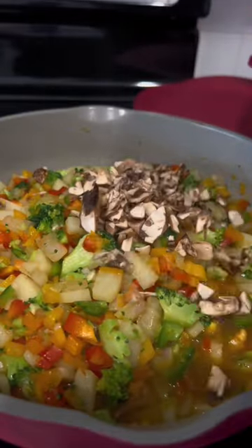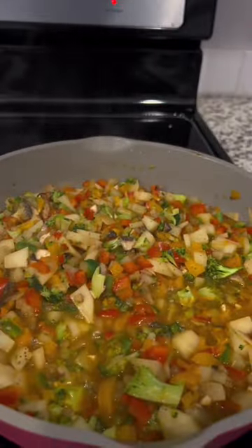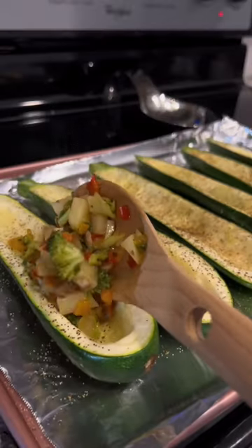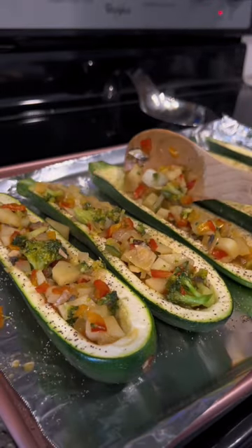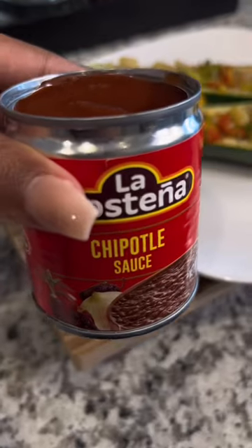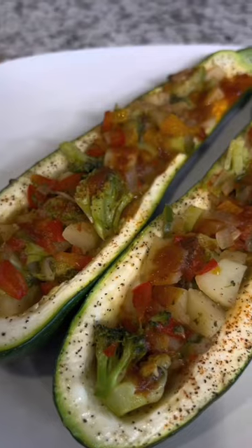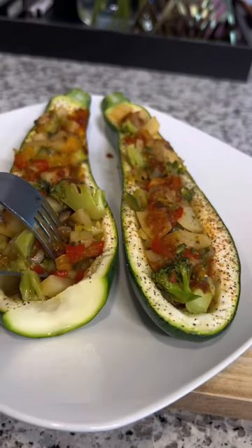I seasoned with garlic powder, onion powder, and a pinch of chili powder. The Better Than Bouillon had a lot of flavor already so it didn't call for a lot of seasoning. After about 10 minutes I took my zucchini out of the oven and stuffed it with the veggie mix. I drizzled a little chipotle sauce on top — you can top it with any sauce you want, but in my opinion the chipotle sauce brought out more of the flavors. It was really, really good.